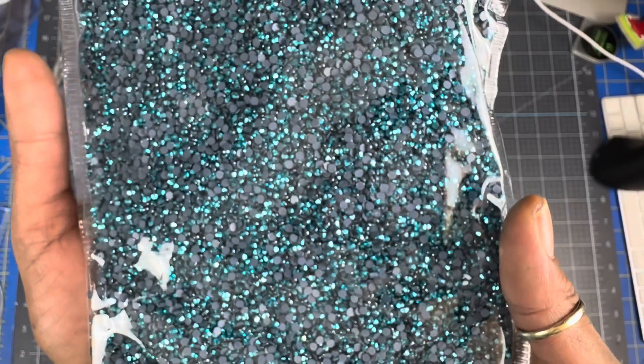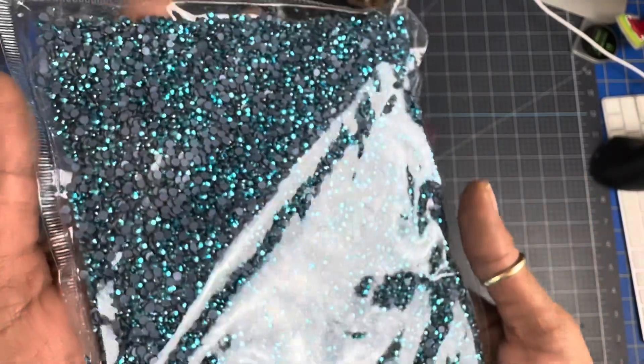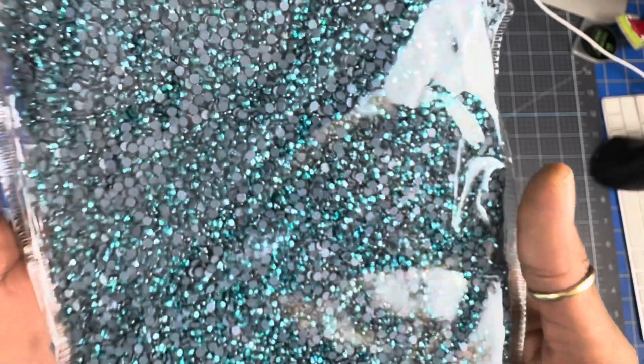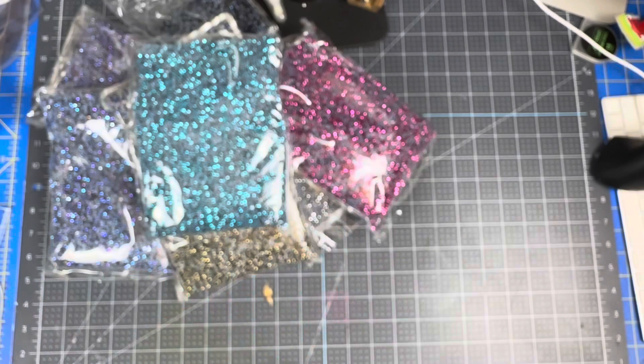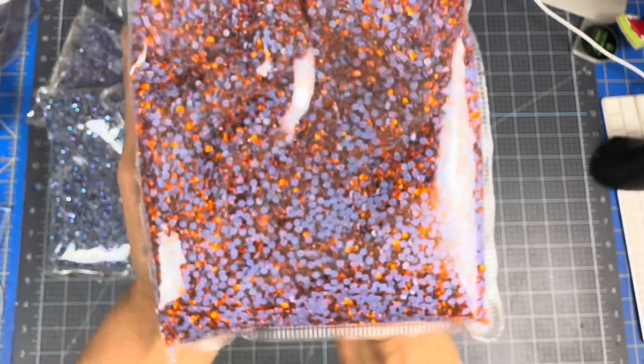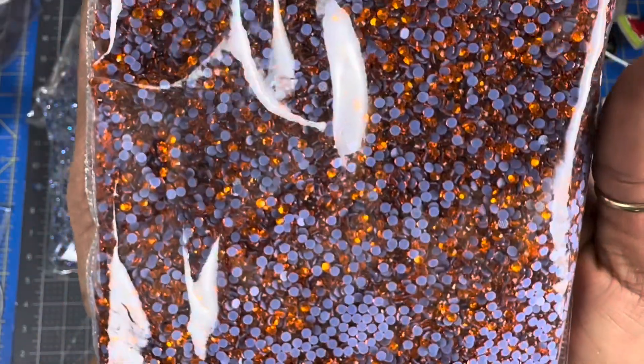Once I put them in jars I'm going to show you, but I'm not going to show you the process of putting them in. Oh my gosh. And then I got sun — look at how beautiful this color orange is, it's like a lighter orange. It's pretty.